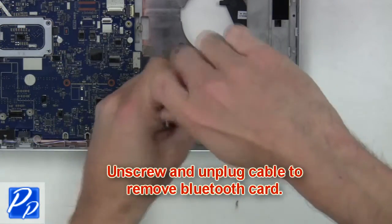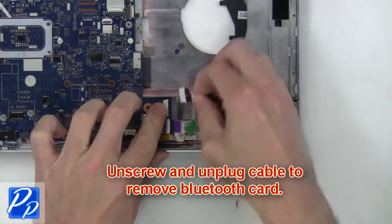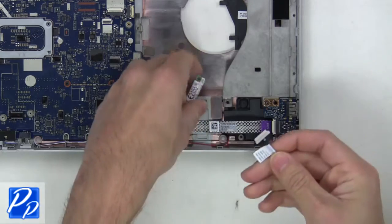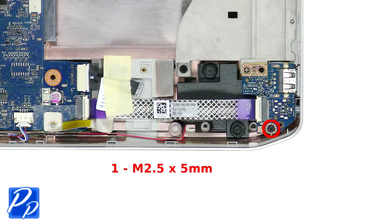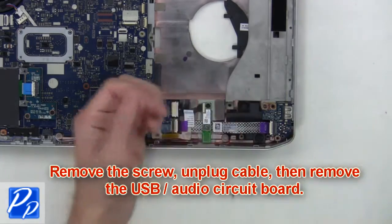Next unscrew and unplug the cable to remove the Bluetooth card. Then you'll remove the screw, unplug the cable and remove the USB audio circuit board.